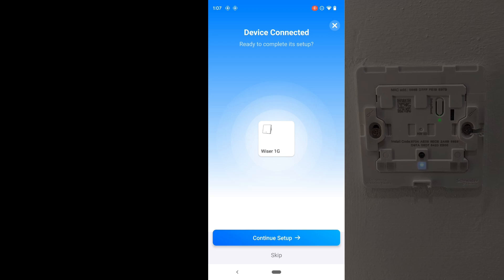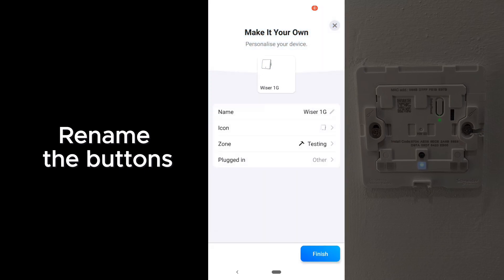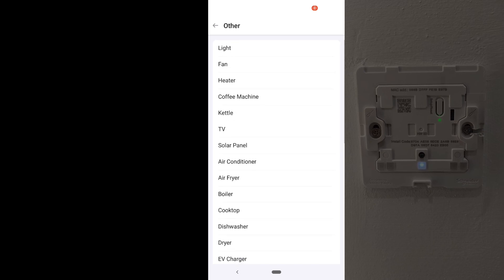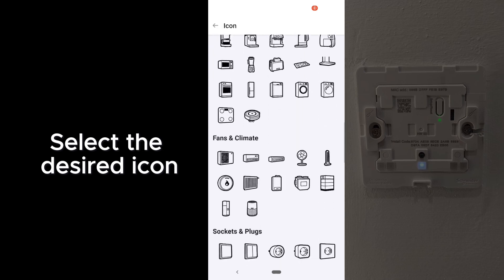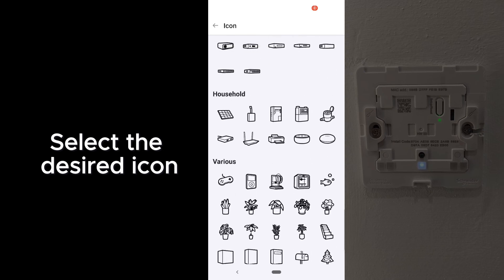You now see a one-gang button. Same thing like the other switches — you click on Continue Setup and rename the button. You can choose the type of load that's attached to this button, be it a light, a fan, or a heater, for more advanced flow features in Homey. You can also change the desired icon.